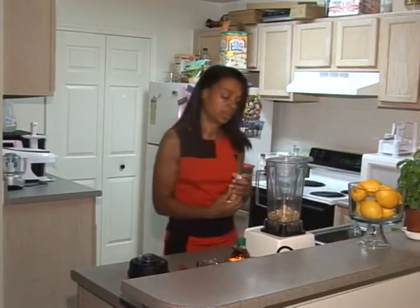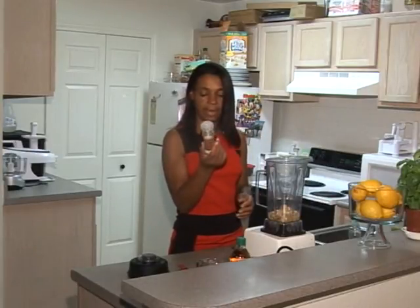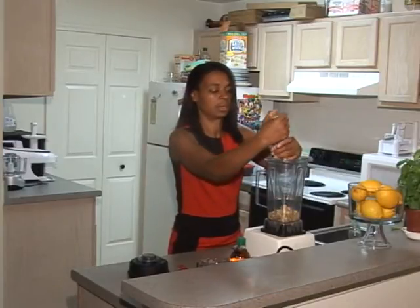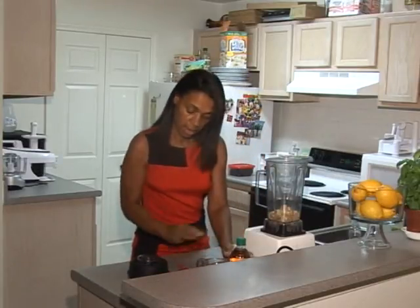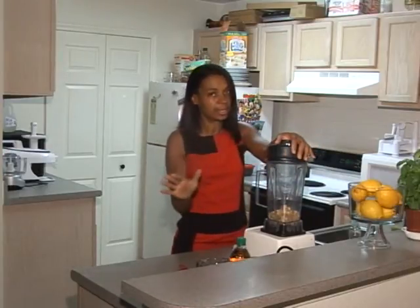Then you want a little bit of salt. The recipe says three-quarters of a teaspoon of salt, but I like Himalayan sea salt. I buy it whole and just grind it, so we're going to do a little bit of salt. And there you have it — let's see what happens.